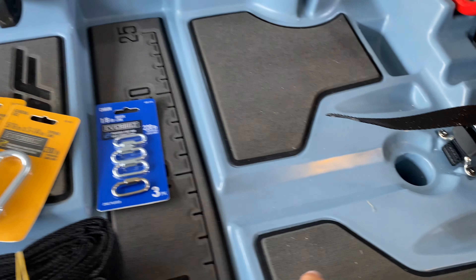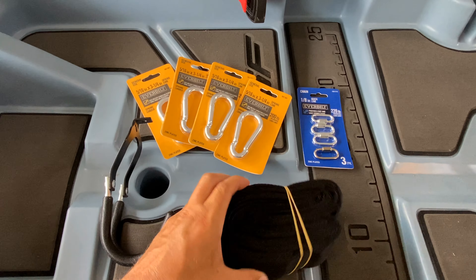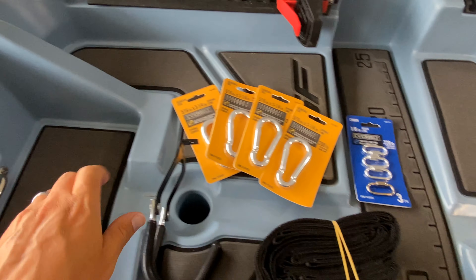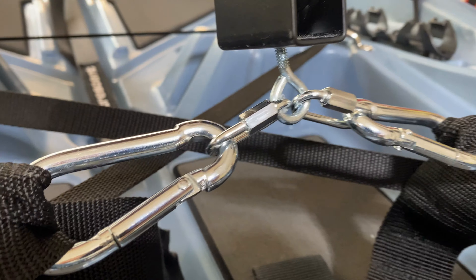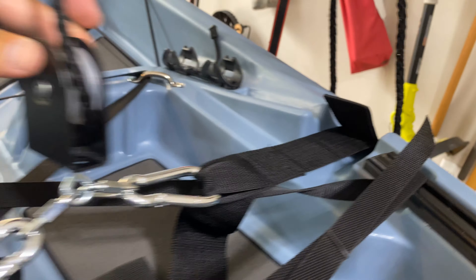To lift my old kayak I used a set of two scuppers at each end, however on my new kayak it only has three scuppers that run down the middle, so I had to make a few modifications. I used the daisy chain straps that came in the box and carabiners and quick links from the hardware store to replace the hooks I removed earlier. I looped the straps around the kayak, clipped the carabiners through the strap loops, and attached the carabiners to the links which were looped through the eye bolt on the pulley.